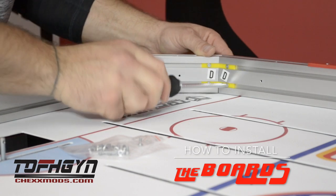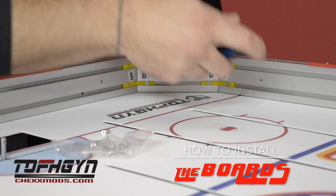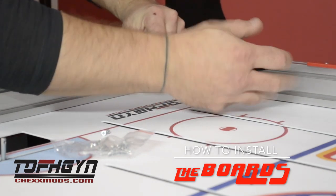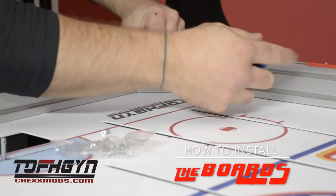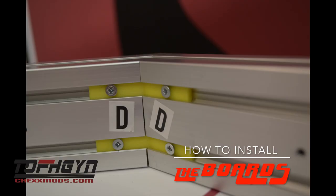The stainless steel screws are only for the assembly of the dasher, which is the top red piece of your boards. Tighten the screws securely. It is important not to over tighten and strip the screw. The top of the screw head should be below the metal wall of the board frame.